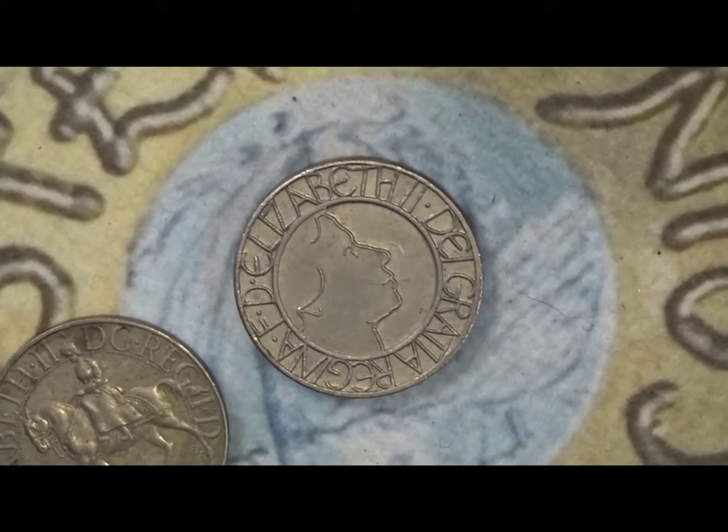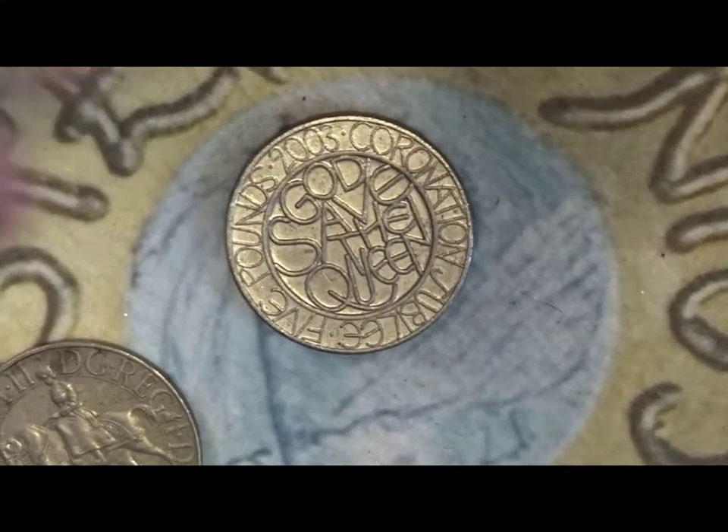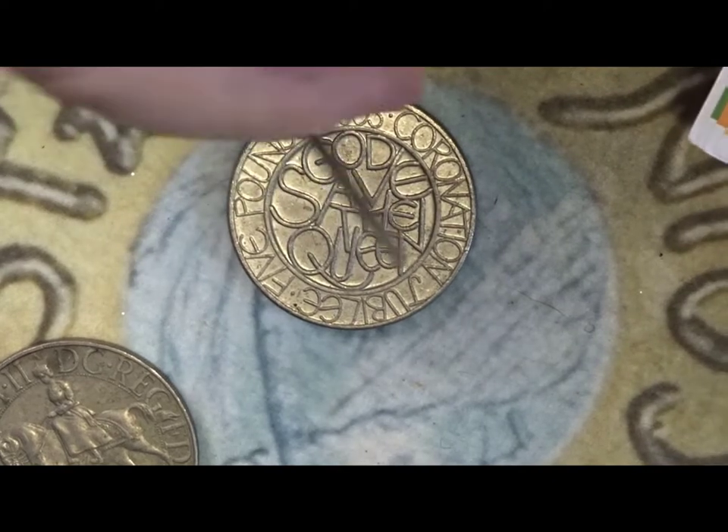It says 'God Save the Queen' on the back. That's the name of the coin — 'God Save the Queen' — and that's what this text is, although it's quite difficult to make out. You've got 'God Save the Queen'.